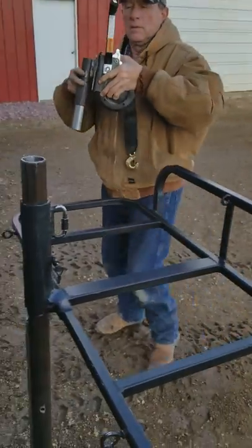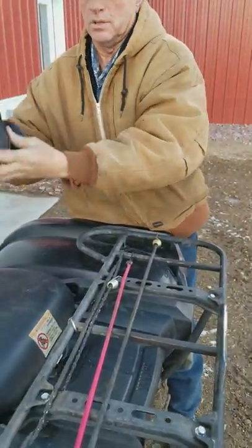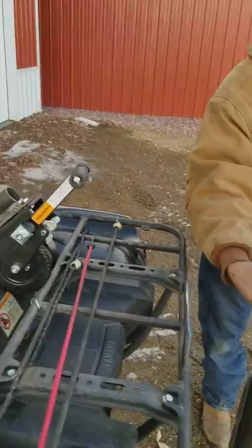It's got a 20-foot nylon winch strap on it. The winch is rated at 1,200 pounds. We've cranked about 200 pounds up with it standing on this basket and it worked really well.